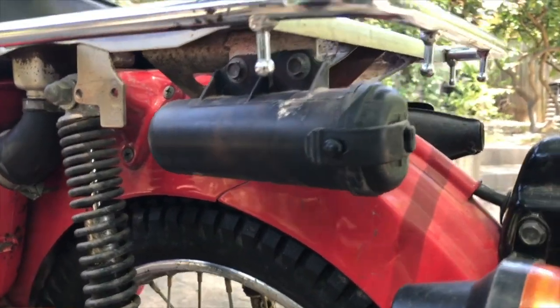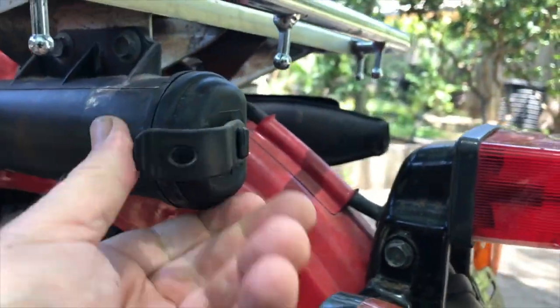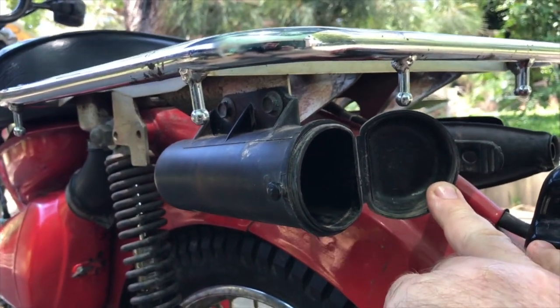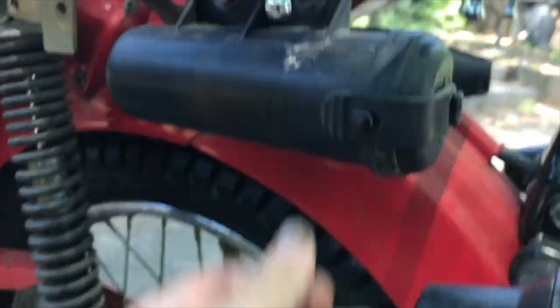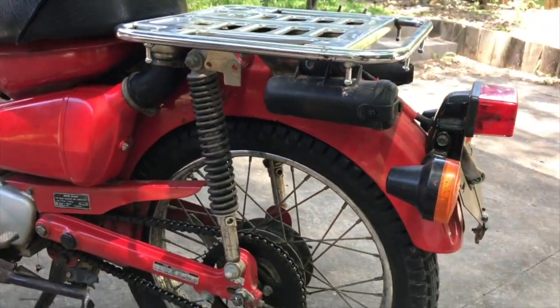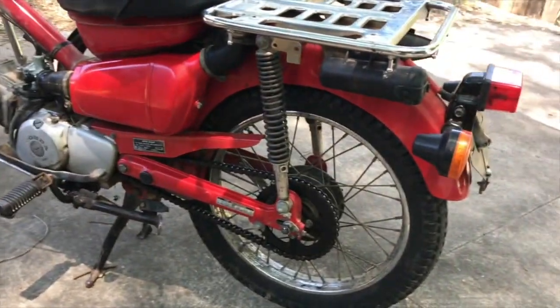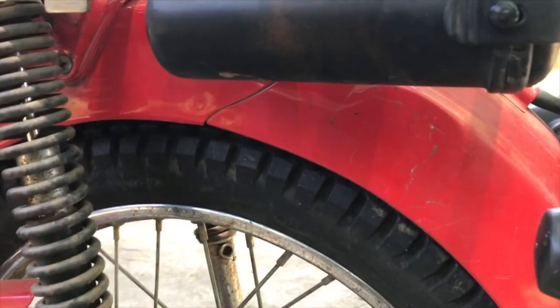The posty comes with this little utility tool holder, which is fairly standard on Australian posty bikes. But this one has nothing in it and it's pretty small. So I'm going to build a new one using a 90 millimeter PVC pipe with an end cap and a few things.